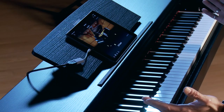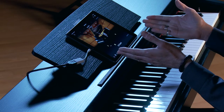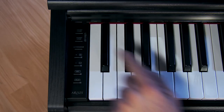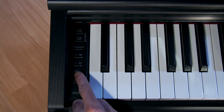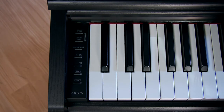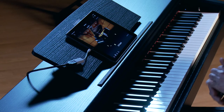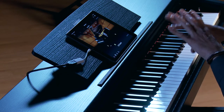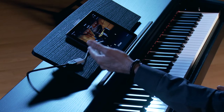Here I am at the YDP-145 with Smart Pianist connected. The physical interface is really streamlined — we have individual physical buttons for recording, metronome, two tracks, and piano. But if you want to go deeper, you can scuba dive with the Smart Pianist app. It's absolutely free for iOS and Android, and connectivity is a breeze.